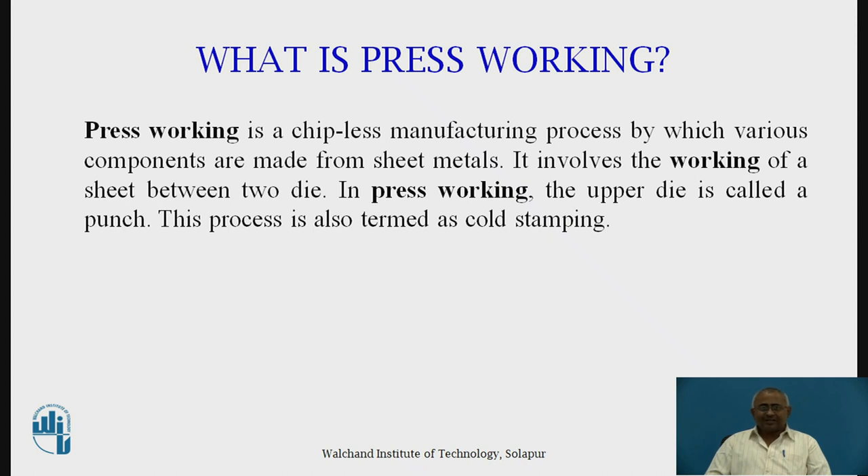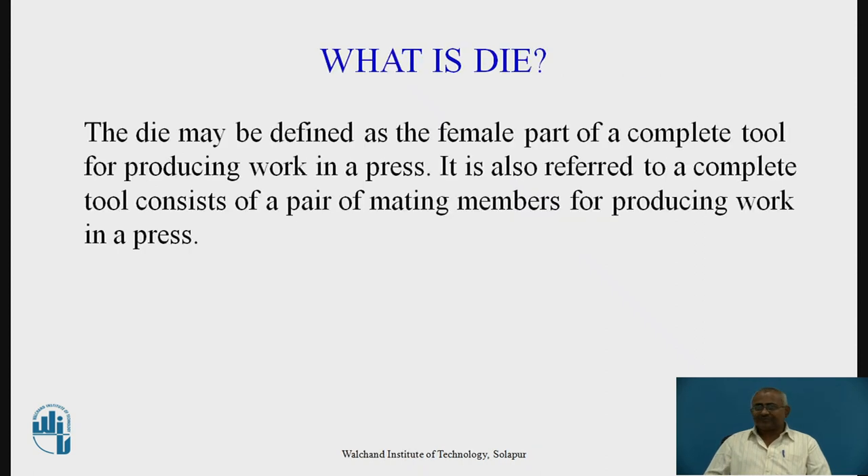Next we will study what press working dies are. Before that, we will study what a die is. The die is defined as the female part of a complete press tool for producing the work in a press. It is also referred to as a complete tool consisting of a pair of meeting members for producing work in a press.